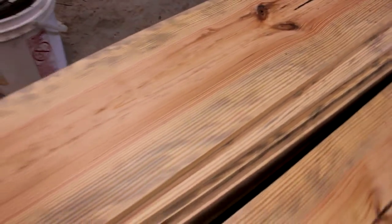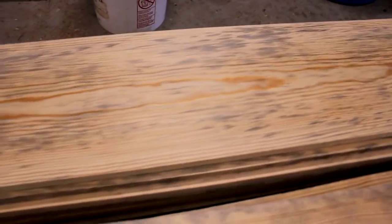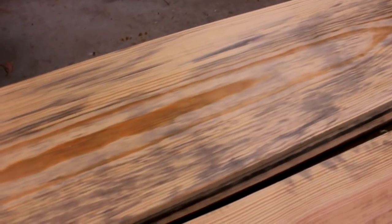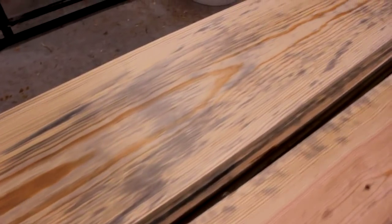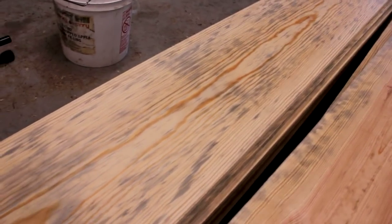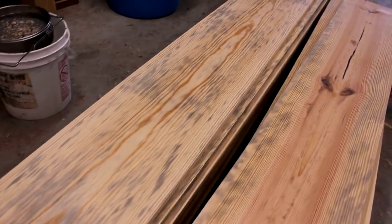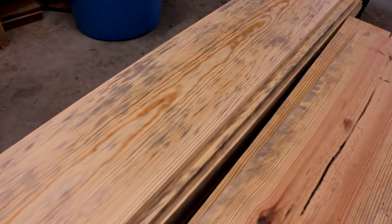We'll probably use it for an exterior board. But let's dig into the stack a little bit and I'll show you — it really just gets worse and worse as you go. Here's a great example right here. See that one? That one is very dark, it's got a lot of dark spots on it and it's useless as far as interior boards go. I'll be able to use it for the outside of the house, but for the inside it's not going to be any good.